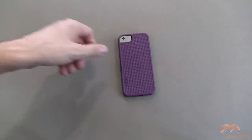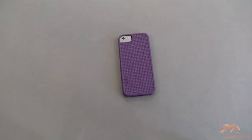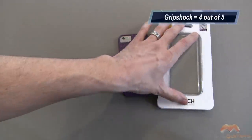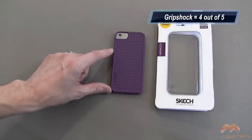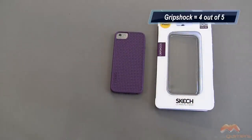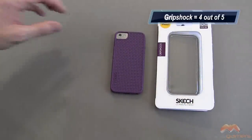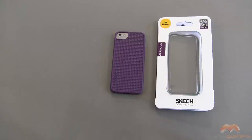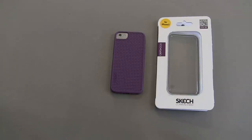Overall I am going to give the Sketch Grip Shock a 4 out of 5. I like what it does, I like the color. It's a pretty minimalistic case but adds a little bit of a design element with that basket weave. Comes with the screen protector as well. I kind of wish that the top button was a little bit more tactile in its response, but overall the Sketch Grip Shock for the iPhone 5 gets my 4 out of 5. If you guys have questions, comments, or feedback, please feel free to let me know down below. Otherwise I will talk to you next time — take care everybody and have fun.